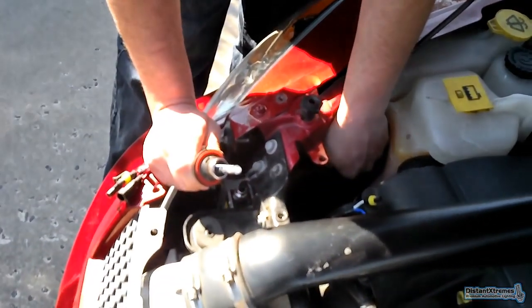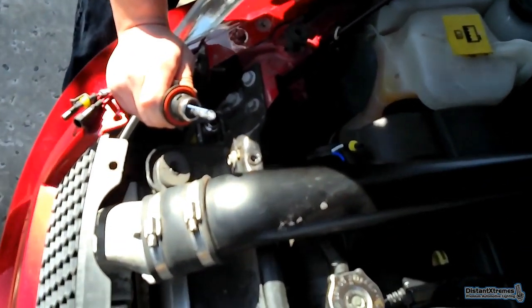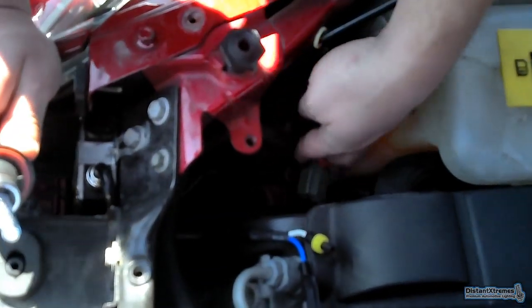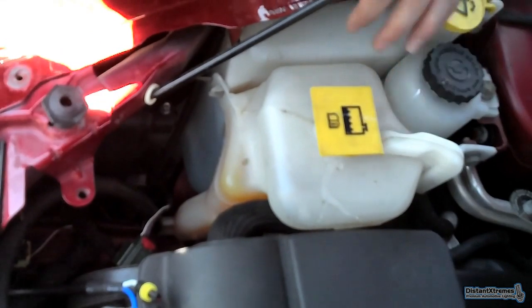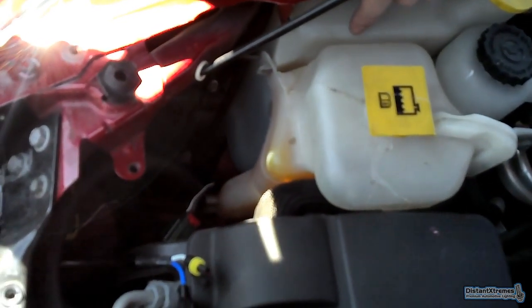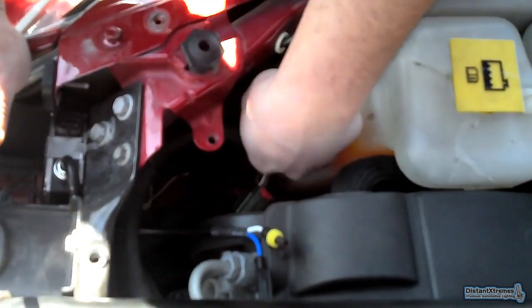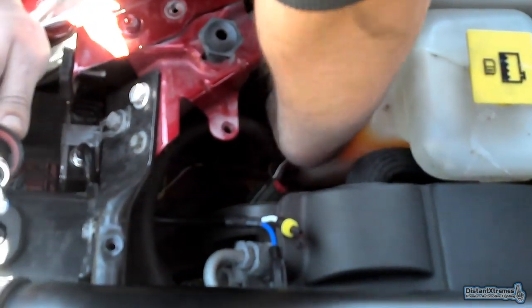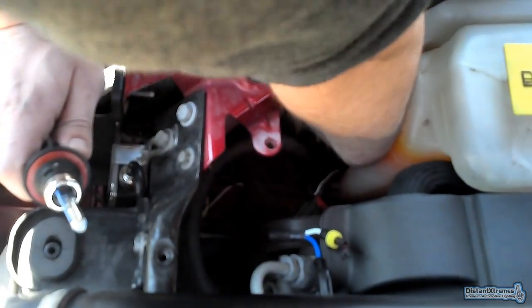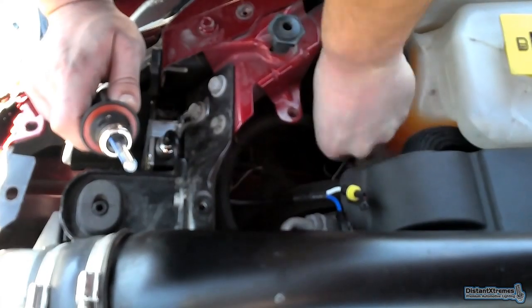This is the passenger side light bulb — this is going to be the hard one. You're going to want to unplug it. What makes it hard is this windshield wiper reservoir is in the way. I've got huge hands, so if I can do it, I think anybody can. Get your hand down here, twist, and there you go.